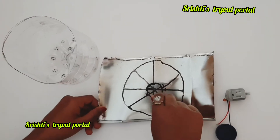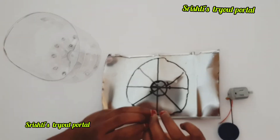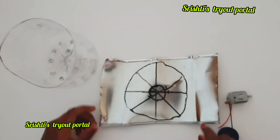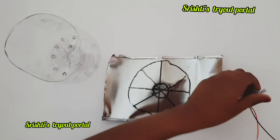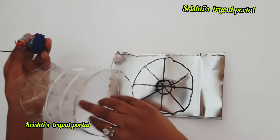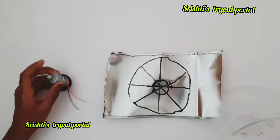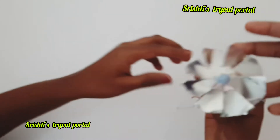Next, draw a circle the size of your motor so that it fits in perfectly. Cut it out with adult supervision, then stick the motor into the bottom — otherwise it'll be bumpy, as you can see. It should look like this.